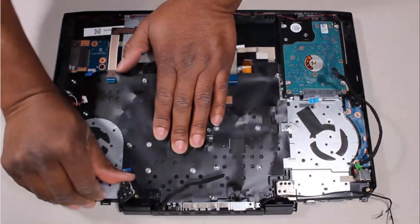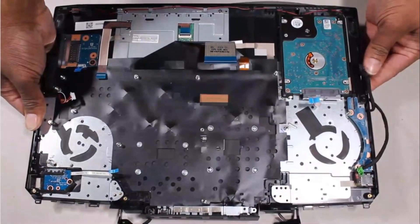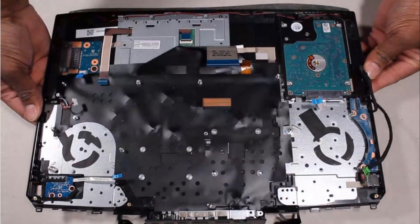Open the display panel hinges. Lift the top cover off of the display panel assembly and remove.